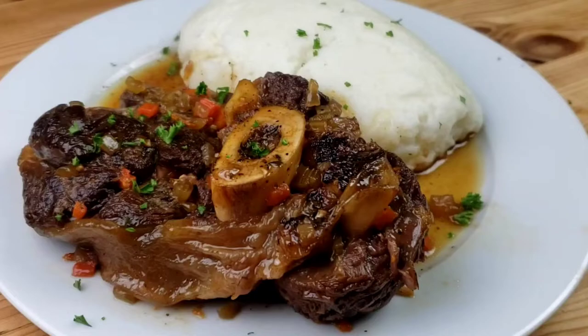Hello everybody, this is Bui from Mama Bui's Kitchen. I hope you are having a great day. Today, I'm going to show you how to cook braised beef shanks.